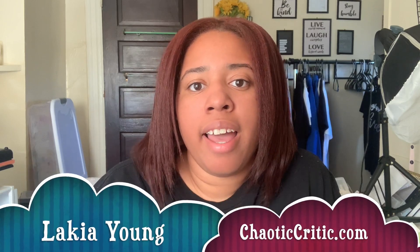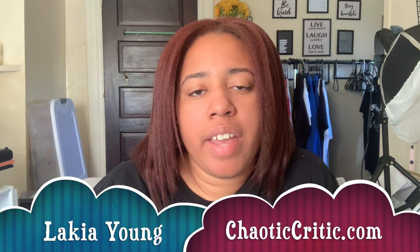Hey guys, welcome to another video here on my channel. For those of you that are new, my name is Lukia and welcome to the Chaotic Critic family. For my returning subscribers, welcome back. Here on my channel I share planning and organizational videos, plus so much more over on my blog ChaoticCritic.com. The whole premise of my channel is to share how I'm crushing the chaos in my life.